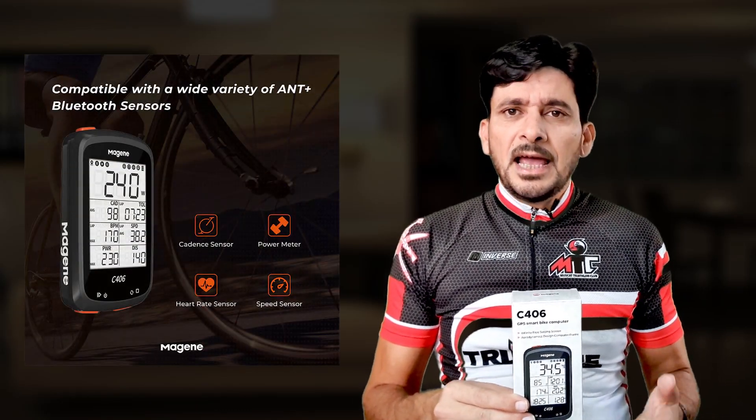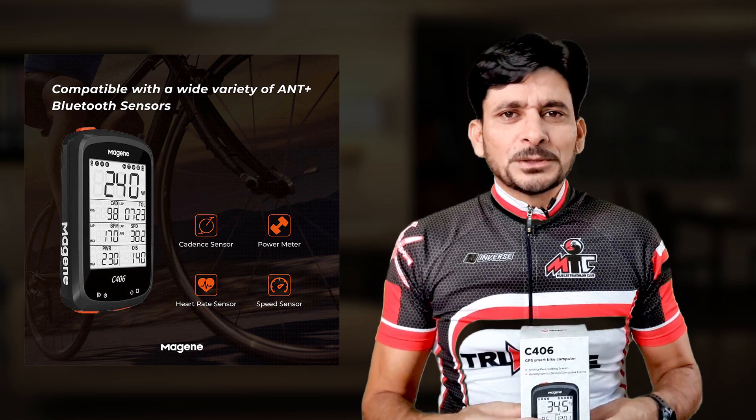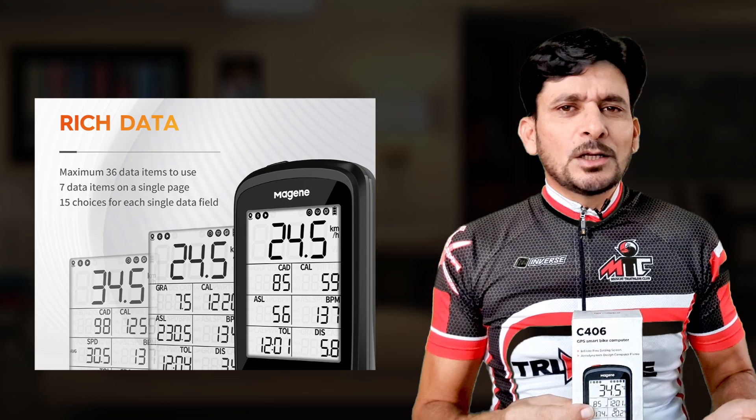The device is compatible with various sensors and can connect using ANT+ and Bluetooth. These sensors are optional, but they really help you to monitor your performance in a better way. Data screens are totally customizable, where you can add data fields of your own choice.